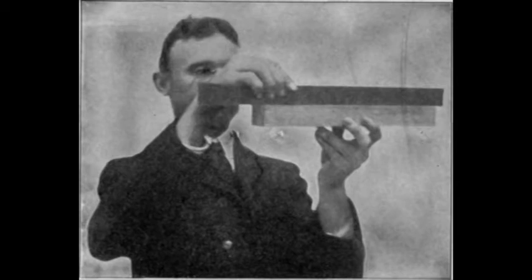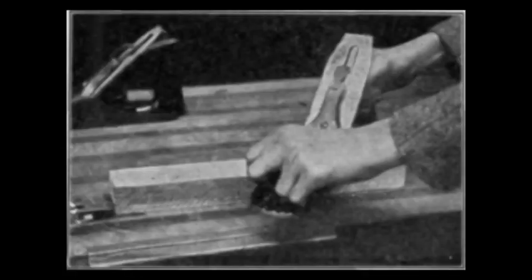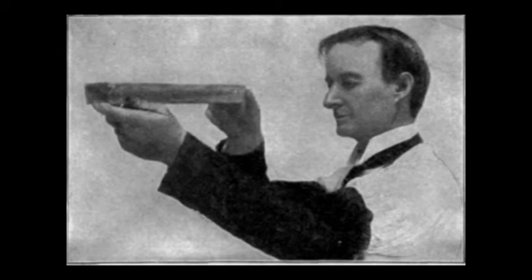If you add a standard chip breaker, it will greatly improve your against-the-grain cut — no surprise there. But the quality of that cut improves the closer you set the edge of the chip breaker to the blade. A tenth of a millimeter was the optimal setting, which is very hard to do by eye.